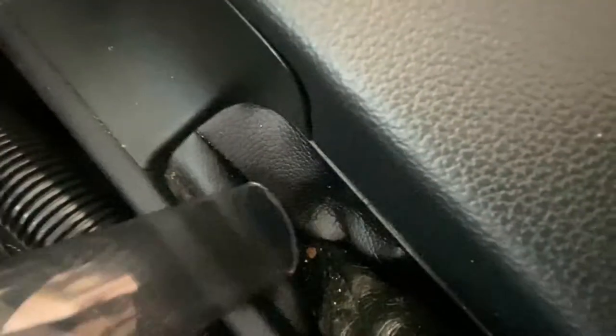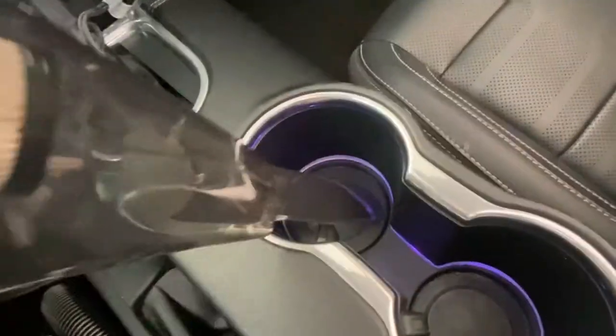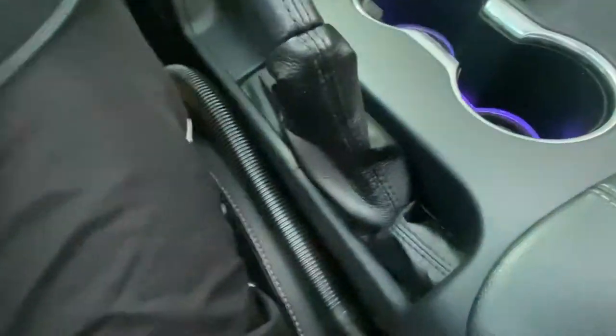Up here it's getting it as well — another part of the crevice tool. You can see the dirty old parking brake, folks. Let's get in there and clean it out a little bit. The fact that it gets in there and gets some of that stuff is a real treat.